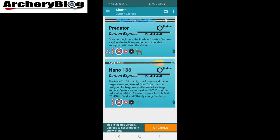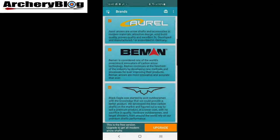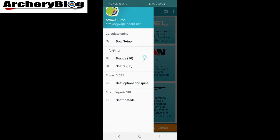If we go to Carbon Express, they've only included two — the Predator and the Nano 166. If I left-click on one of these, this is where the important stuff is. I can see the brands and the shafts of the arrows and the best options for my spine.